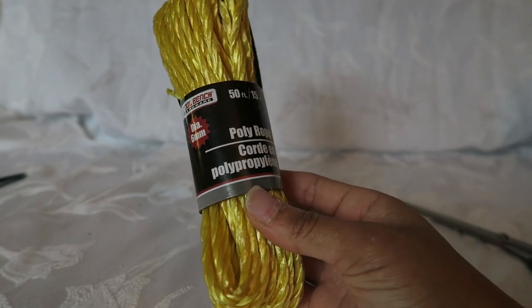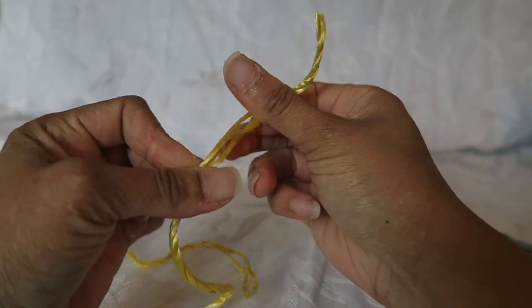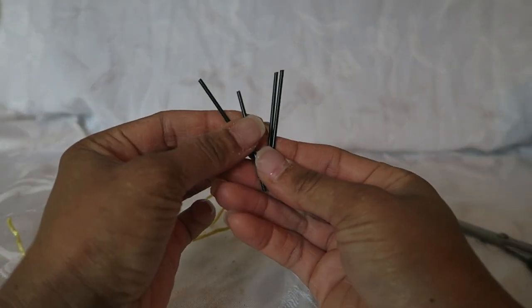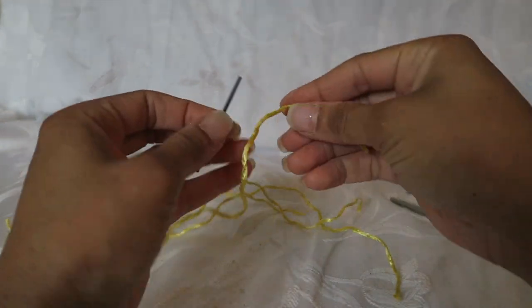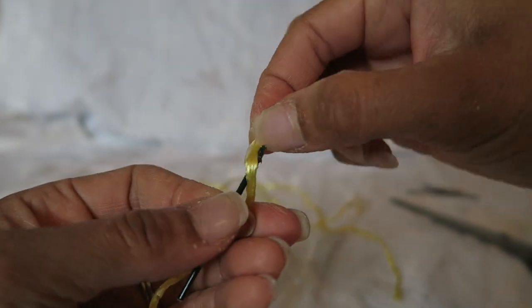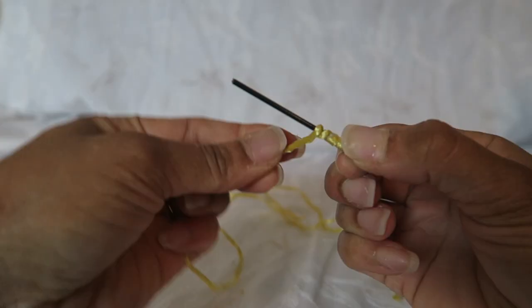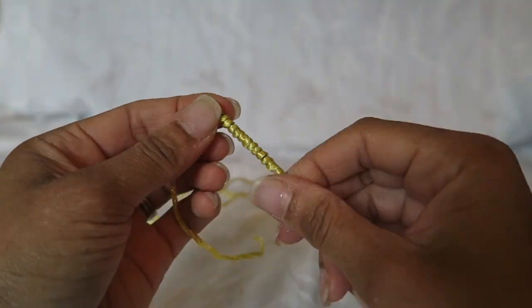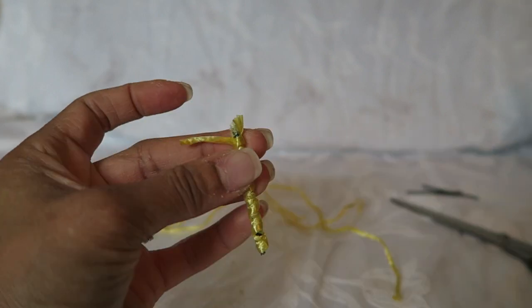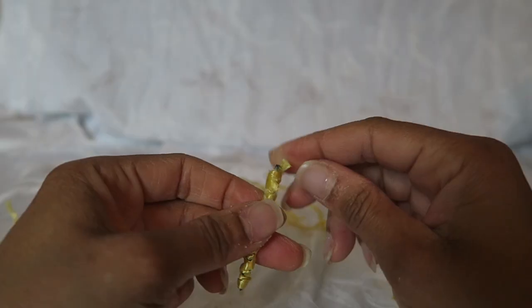Now I'm taking the rope — it comes as a three-cord rope, so I'm just taking those pieces apart. Pulling apart the first piece and then the last two pieces, and then I'm going to use those individually. I'm using it on these, which will be part of the reindeer's antlers. I put a little glue on the end, wrapped the rope around, and guided it down the rest of the stick. Once I reached the end, I went back down the length of the stick to the other end, then glued and secured it.